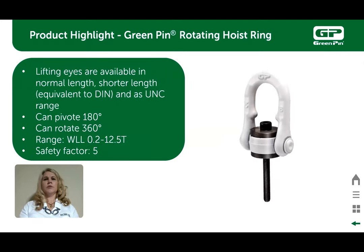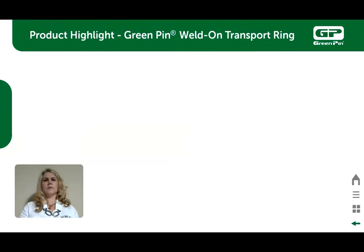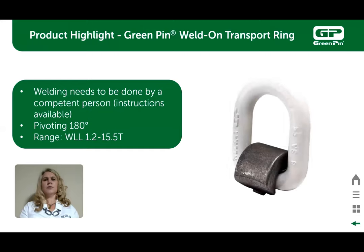The green pin grade 8 rotating hoist ring is used in lifting applications where the load needs to rotate and pivot. Green pin's version will rotate at 360 degrees and pivot at 180 degrees. If the shank is too long it can be cut, and nuts need to be at least grade 8. Range of working load limits is 0.2 ton to 12.5 ton with a safety factor of 5 to 1. The green pin weld-on transport ring is used exactly as its name implies — predominantly used to weld to trucks and trailers for secure anchoring points. It has pivoting of 180 degrees and working load limits from 1.2 ton to 15.5 ton.